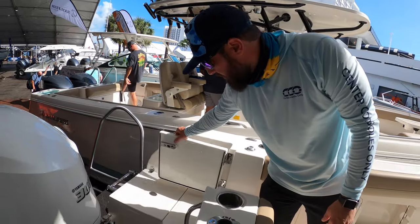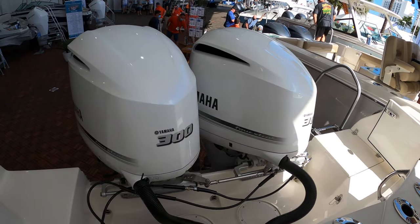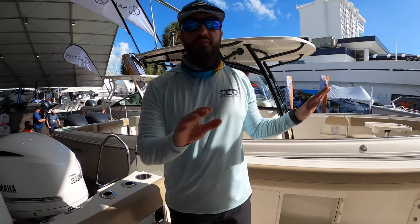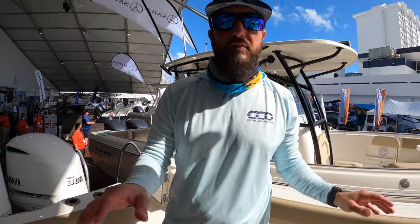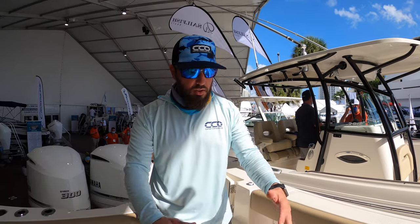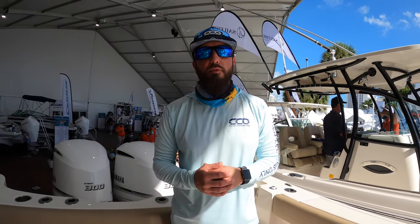This particular unit is powered by twin 300 Yamahas. She's got an overall length of 32 feet and a beam of 10 feet — a very beamy boat. You can feel the space in here: tons of cockpit space, tons of space between the console and the gunnel, definitely not an issue to get around. Very well done by Sailfish. I'm Brian — this has been your five-minute drill. If you like this walkthrough, please subscribe to our YouTube channel and check us out on Instagram at Center Consoles Only. Thanks, have a great day!